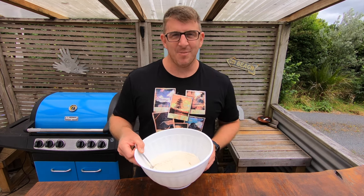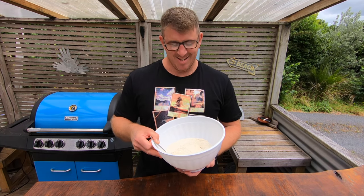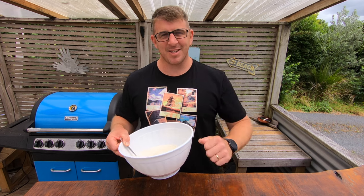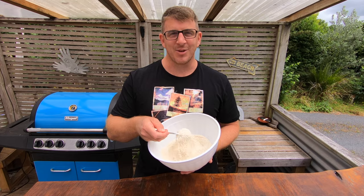In the next video we're going to be making green banana pancakes. If you like this video smash the thumbs up, if you're new subscribe — lots more stuff like this coming soon.